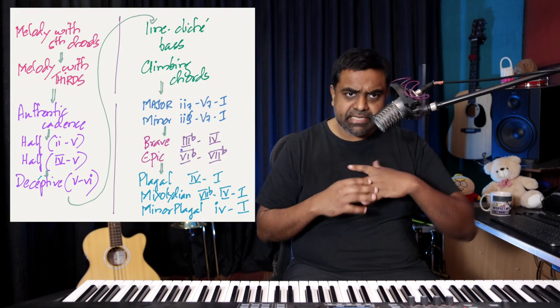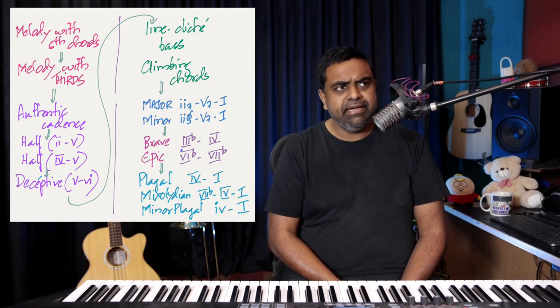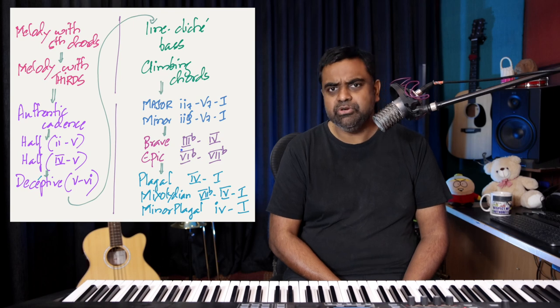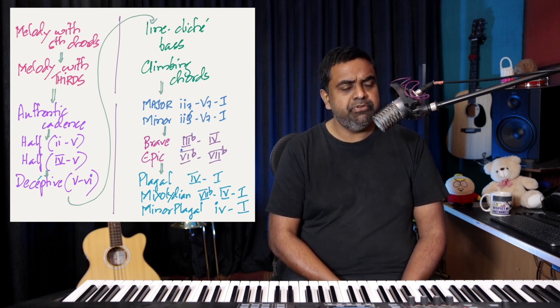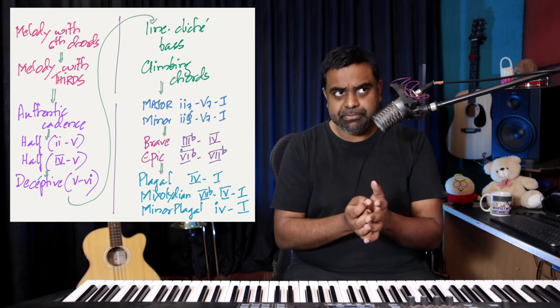The point of this lesson is to figure out how to harmonize that melody using a variety of harmonic options — a lot of tricks of the trade, classical approaches, jazz, gospel versions, and thematic versions you may find in movies. I've put this all together in a performance, which is also up on our YouTube channel.